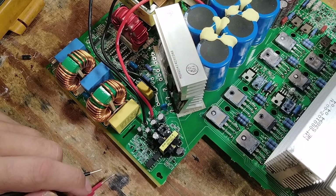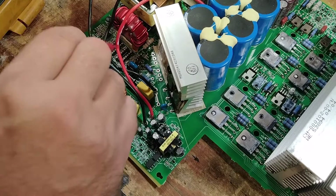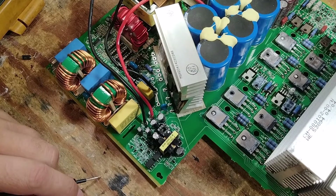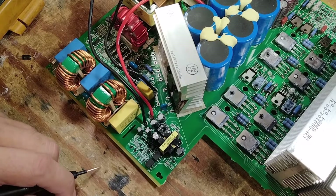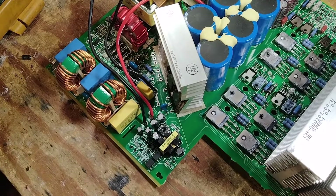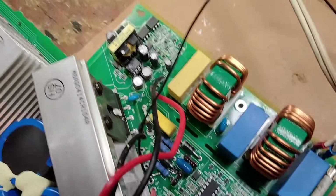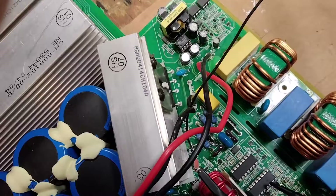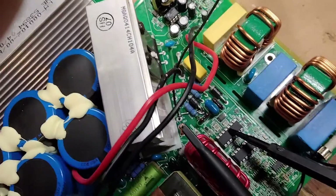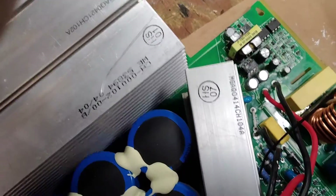It looks like we're getting closer. I like putting sockets in — I socketed these and put in these little 10-ohm resistors. QSC says when this blows up, replace this IC, this IC, this IC, and this IC — which I have done.